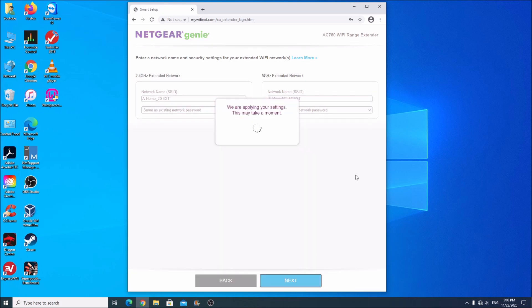Now it's going to apply the settings. If we input the password incorrectly, it will tell us right now, because it's going to try to connect to the router and give us that range. We'll see if it worked in a second.